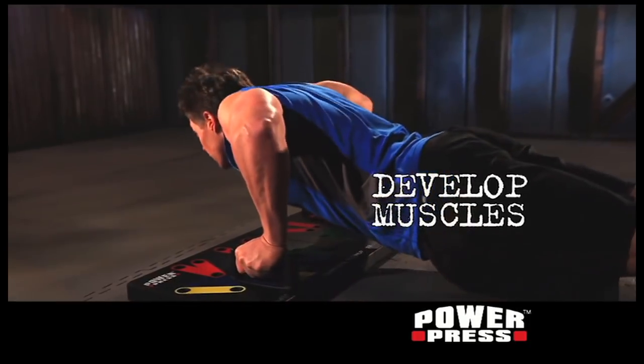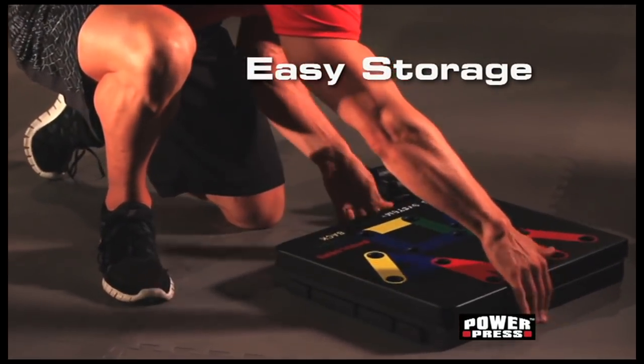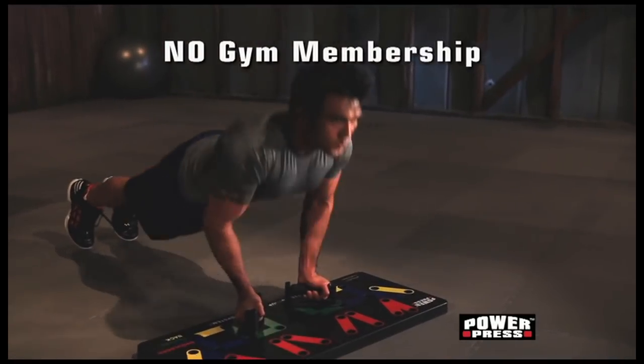Build strong, lean muscles, burn calories, and lose weight with PowerPress, the complete push-up training system. And for easy storage, PowerPress snaps apart and fits almost anywhere. This is no gimmick. Get in the best shape of your life in the comfort of your own home without paying a gym membership.